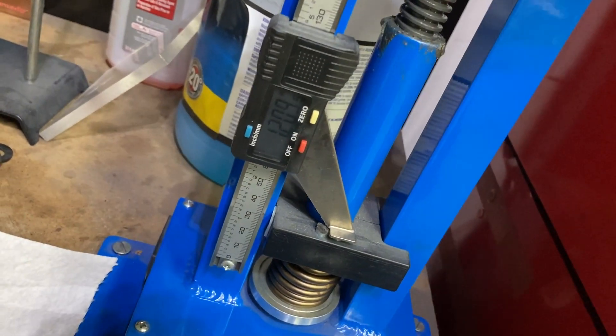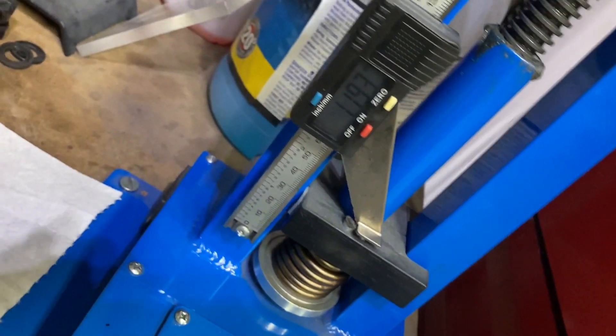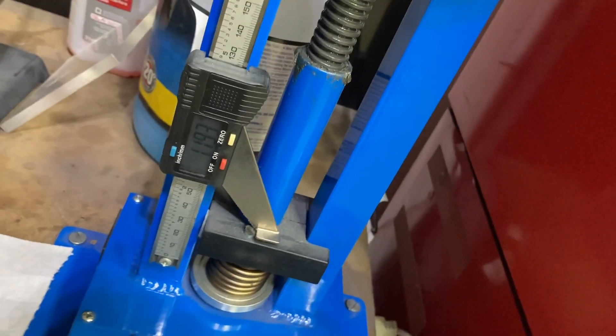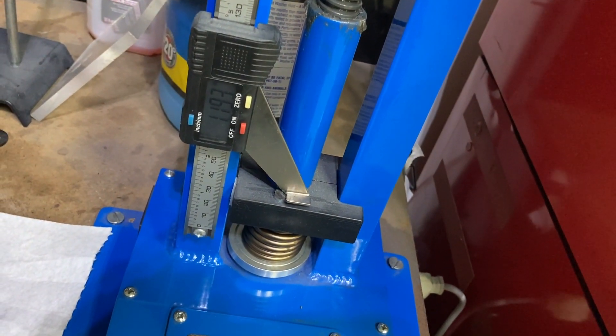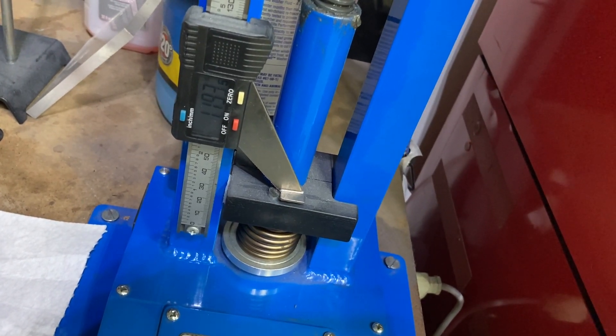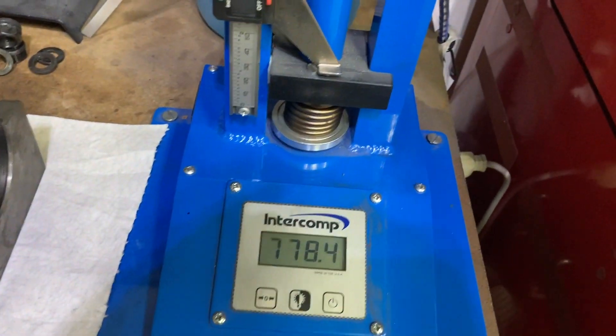We roll the spring tester down until it binds the spring up — we're at 1.193 inches — so we have about 65 thousandths of coil bind clearance. Right where we need to be.